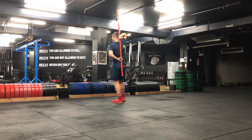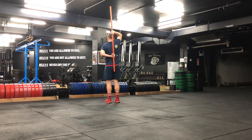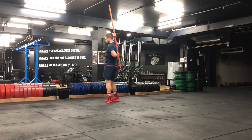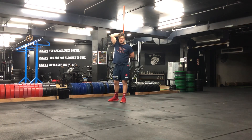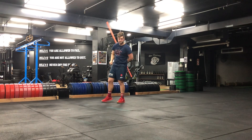You then want to grab this top hand and pull this bottom hand up as high as you can. So you're here, you pull that hand up as high as you can and then hold that position. You'll get a great stretch all the way through here. Enjoy.